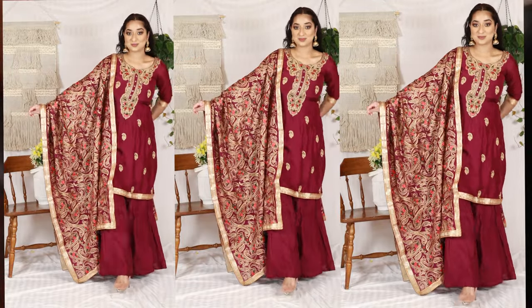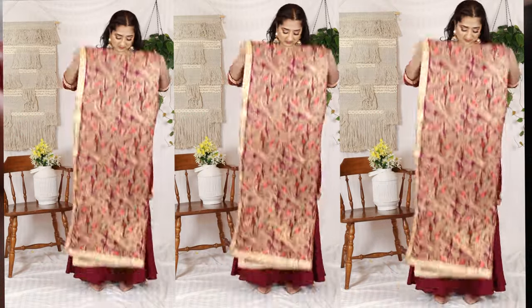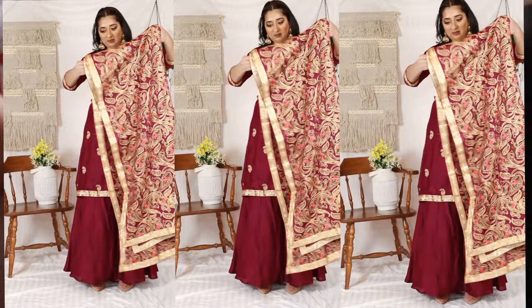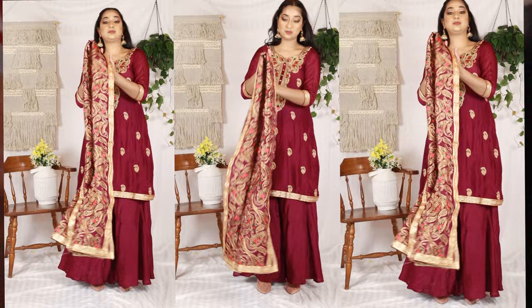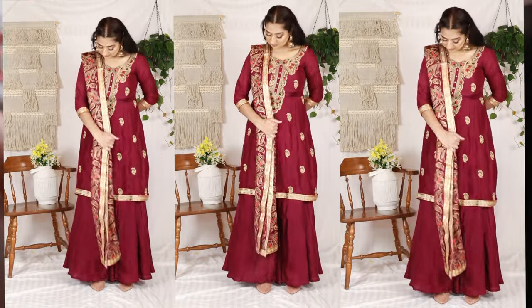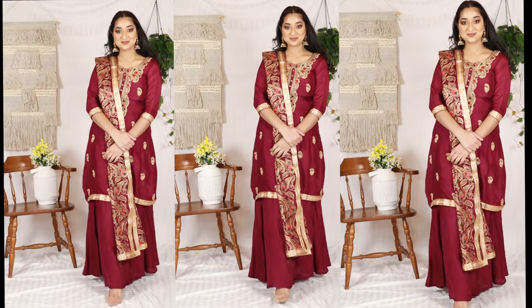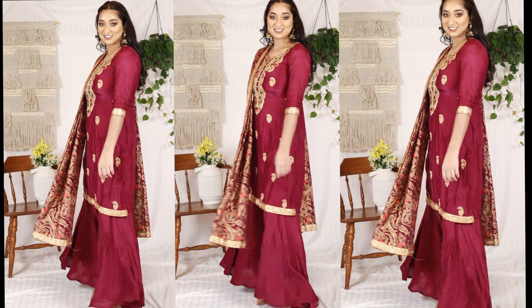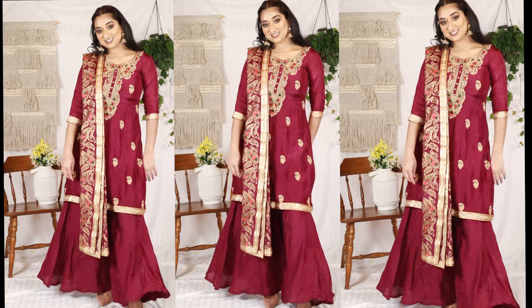For the second method, I fold the dupatta and then put it on my shoulder. You can use your arms freely in this way because you have to manage the dupatta on the other side, keeping your arms free, and you can see the suit on the other side.